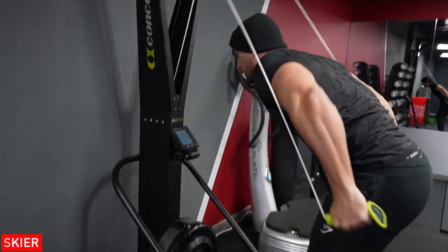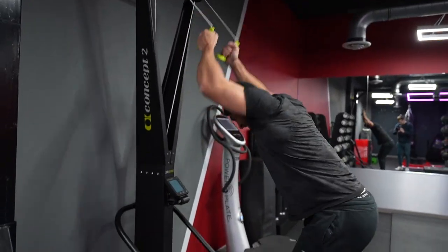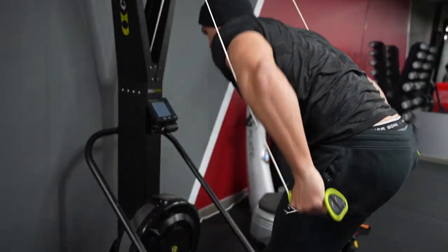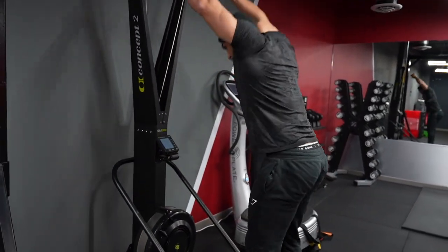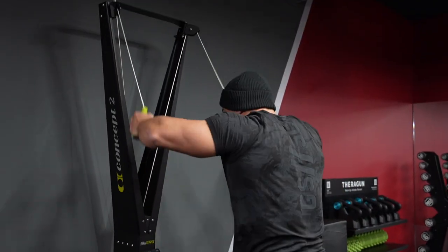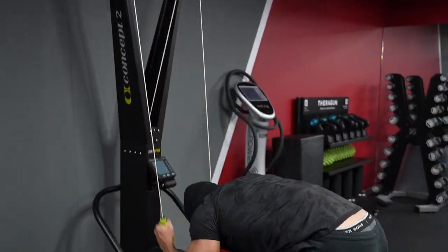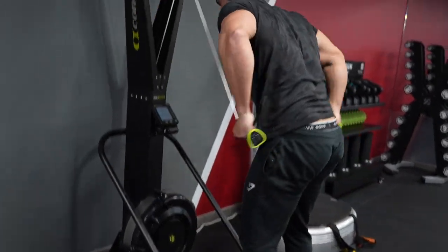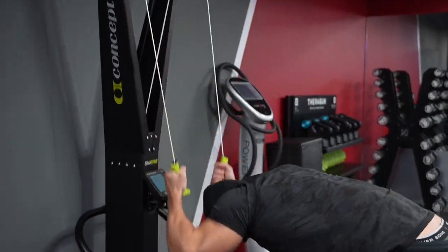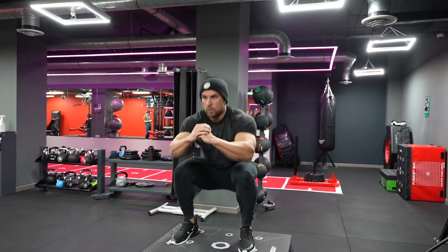Ski erg — again, this is a love-hate relationship. It's something I used to do in the early days back in 2015-16 when I did a lot of functional training in the morning for my cardio. It's absolutely brutal. It's important to try and get full, big strokes. Use the momentum with your legs as well — pull down with your legs and your arms at the same time. This is not something I'm a pro at, but it's just something I enjoy doing.